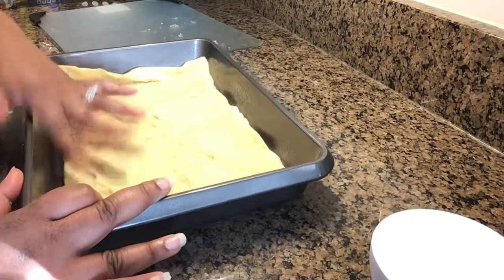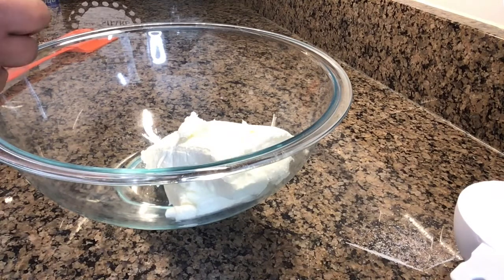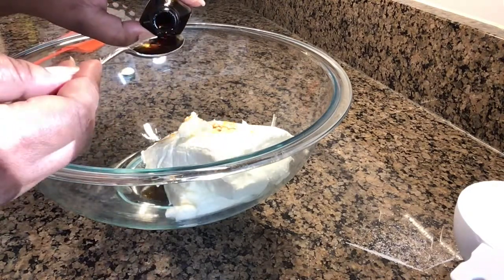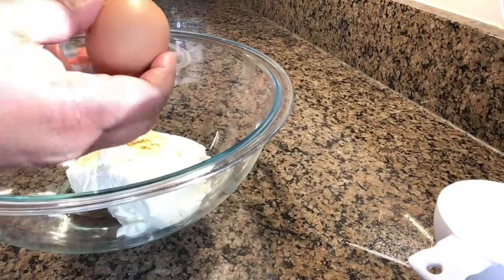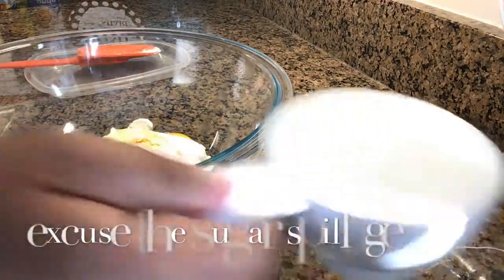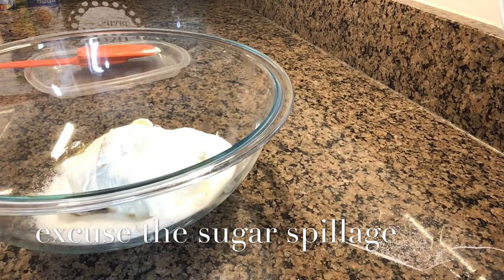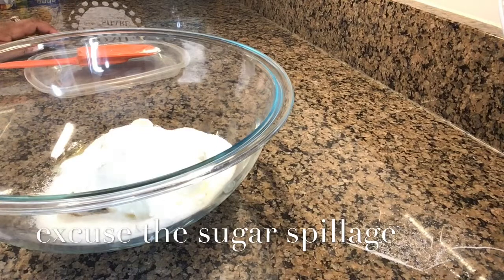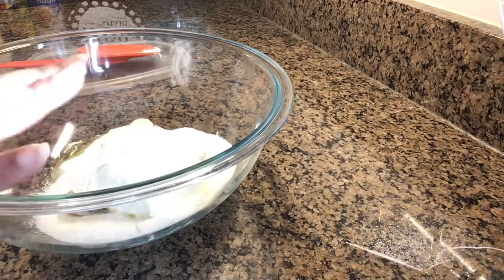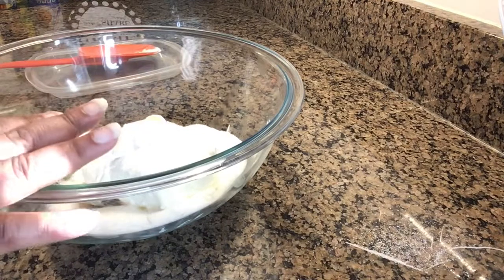Now we're going to measure out one and a half teaspoons of vanilla and one egg, and then one cup of sugar that goes inside the actual mix. I should also mention that you should already have your oven preheated to 350 degrees. Your two 8-ounce packages of cream cheese should already be at room temperature — I left mine out for about two hours to make sure it was soft, so the mixture can have a smooth consistency.